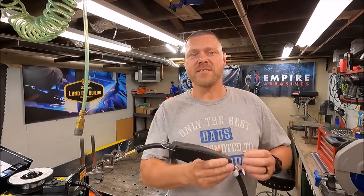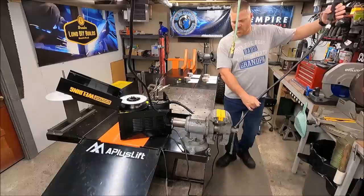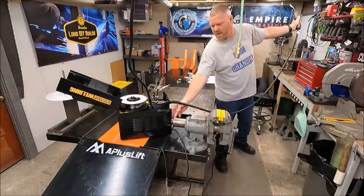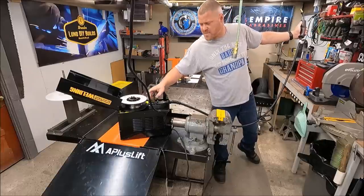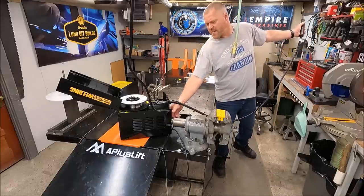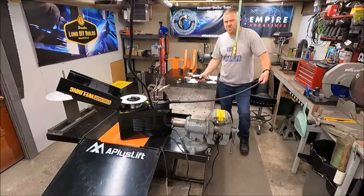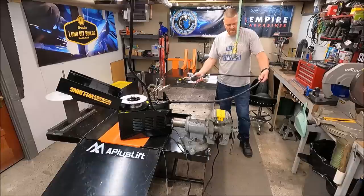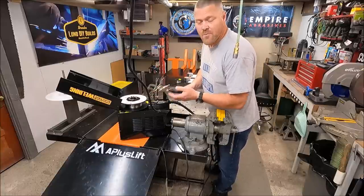I'm going to start with a quick lesson on getting your flux core wire through the liner and through the gun. What I like to do is unscrew the nozzle, unscrew the contact tip and remove it. Then take the whole lead and stretch it out straight from your machine — get it as straight as possible. Set your wire feed speed somewhere in the middle, not too fast, not too slow, then start feeding it and watch for a bird's nest. Keep it nice and straight and eventually it'll feed right out the other end. I can actually feel it running through the liner — there it is right there.